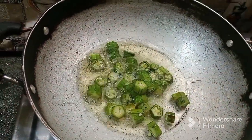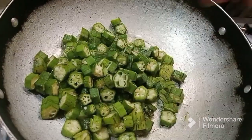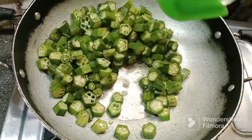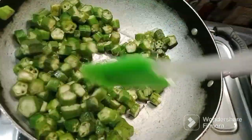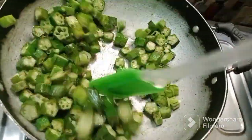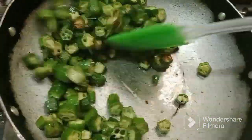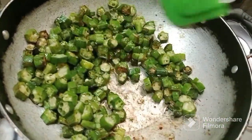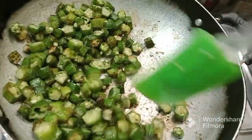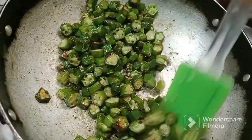Let's fry it in the first place. I am going to fry the oil in the middle of the pan.